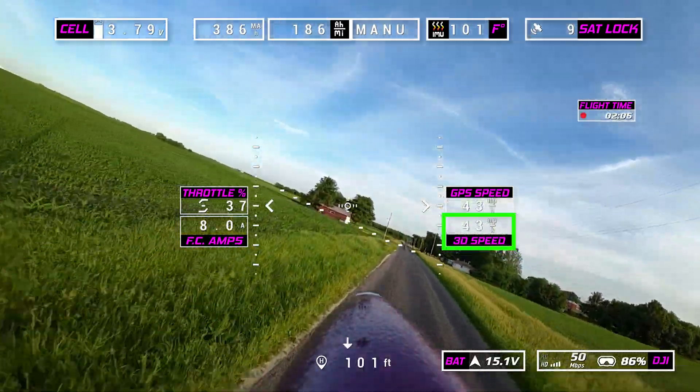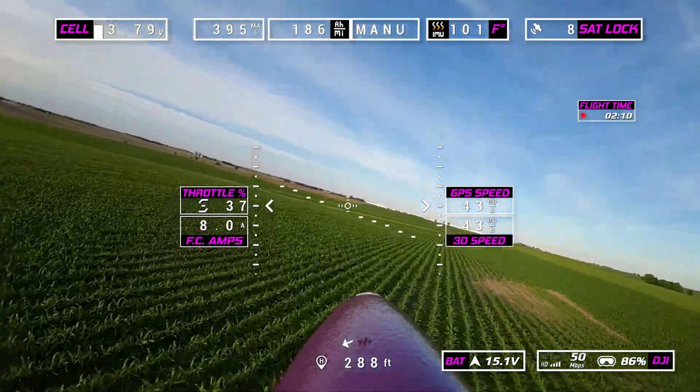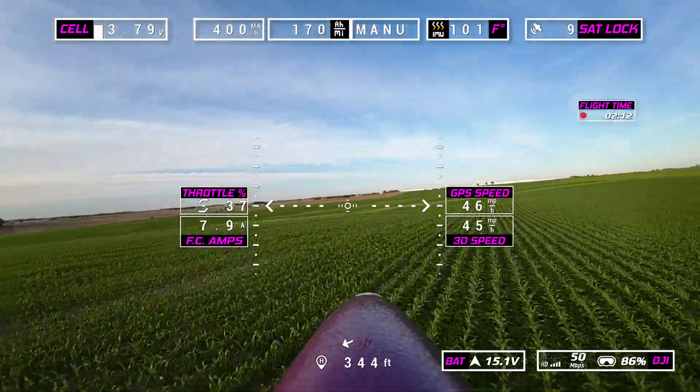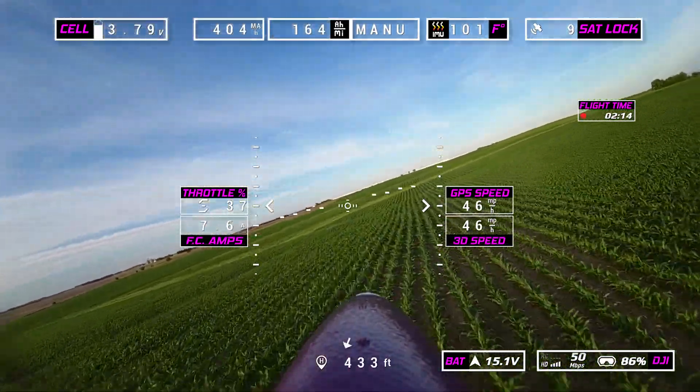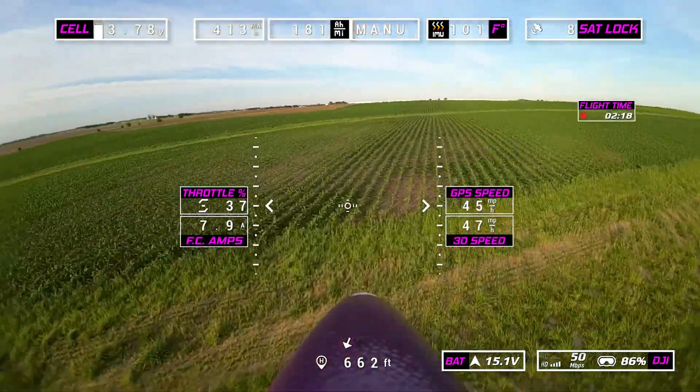You're going to see I have a 3D speed. That 3D speed lets me know how fast I'm going if I'm going up and down — vertical or descending — because I'm not going over the ground, so I don't really have a ground speed, which is what the GPS speed is.